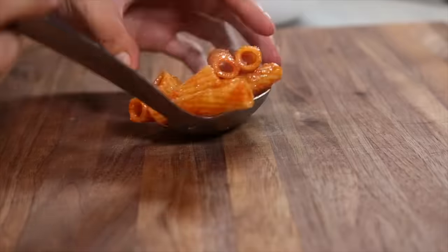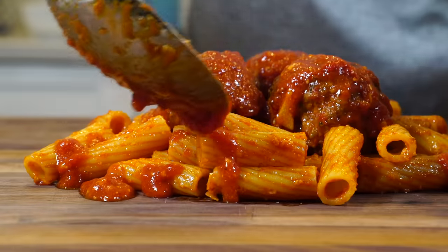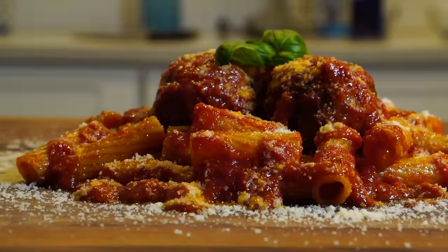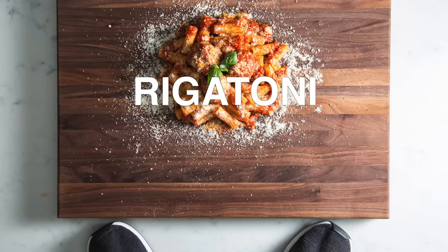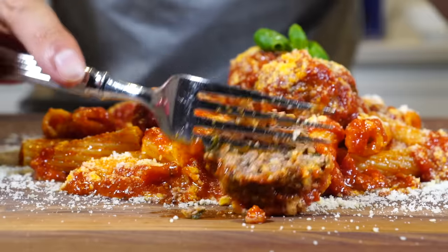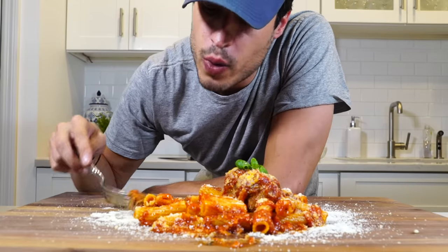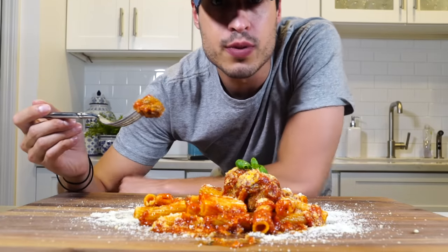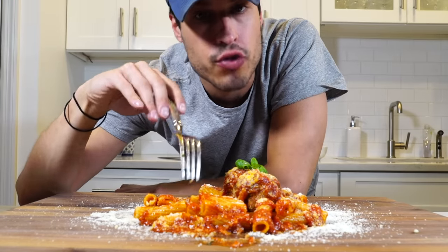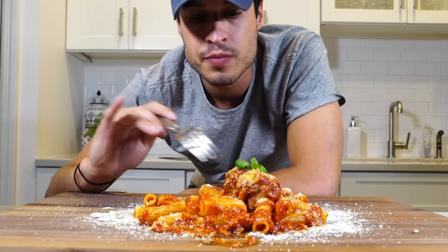That's what meatballs should look like. The problem with meatballs is they're usually tough, and I find the way to get around that is a good balance between filling and meat. They're flavorful, the garlic doesn't taste raw — it's cooked through because we grated it, we didn't chop it. I can taste the parsley, the cheese — everything's perfect.